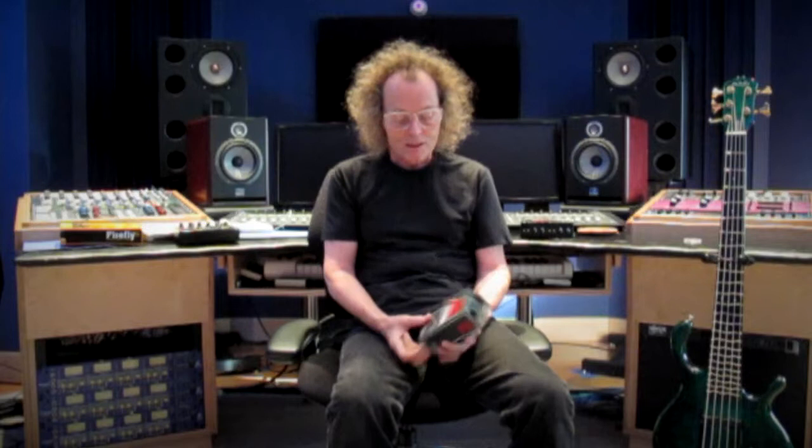Hi, I'm Mark Egan and welcome to my studio, Electric Fields. It's a pleasure to be here with you, all of you from Radial. I want to thank you for all the great equipment that you've developed and designed.